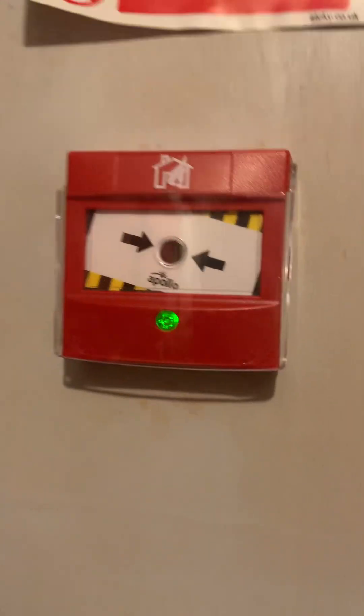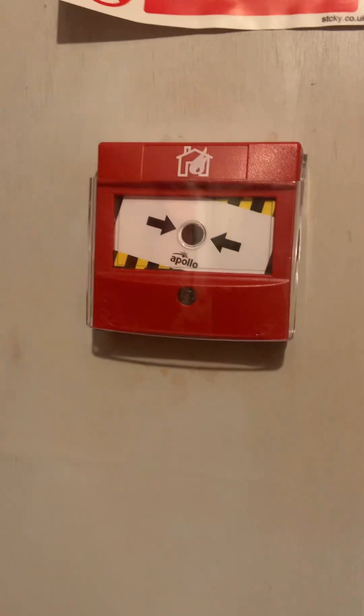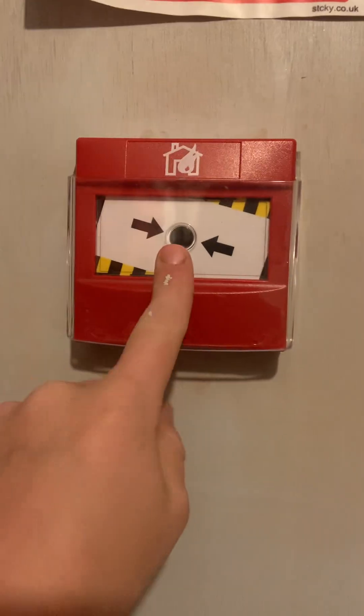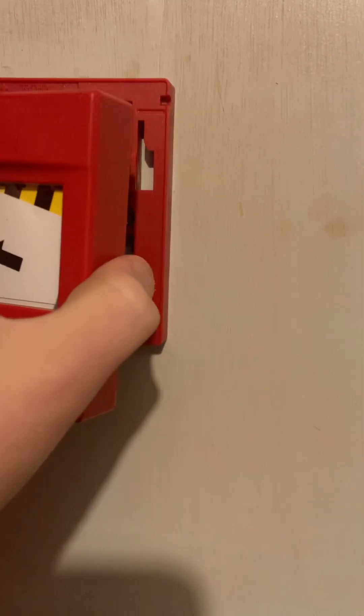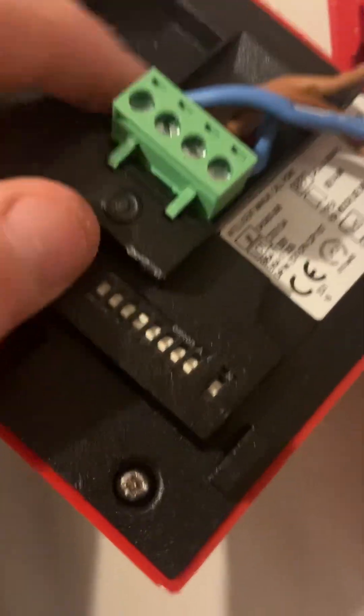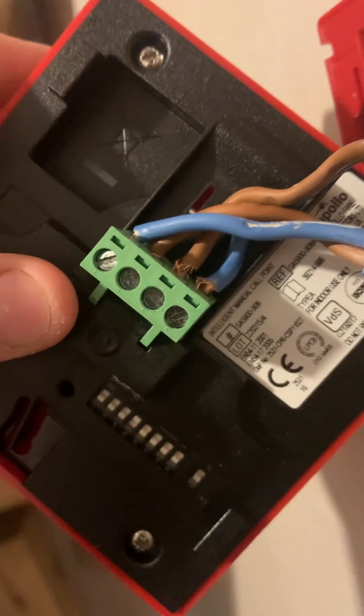Hi everyone, just going to do a quick one or two minute video showing you how I installed this Apollo intelligent manual call point. I know it's just getting that — popping it off the wall — and I'll show you. They're actually really simple.